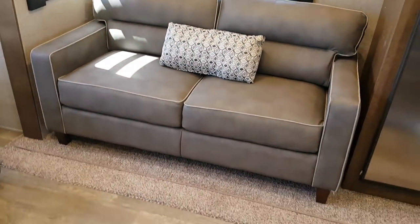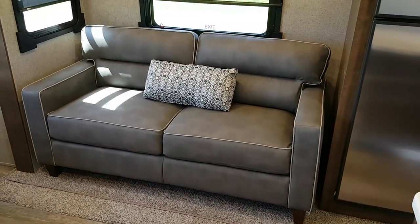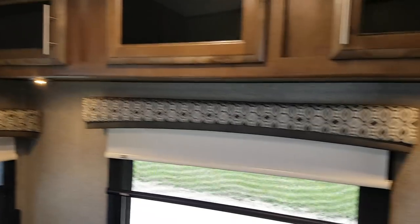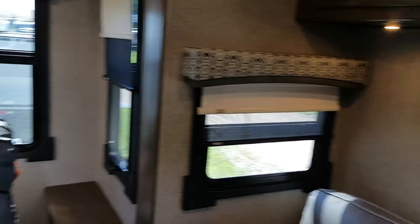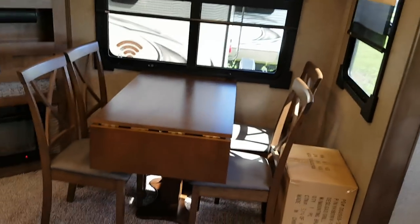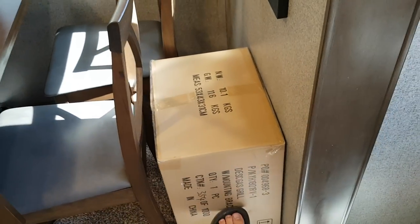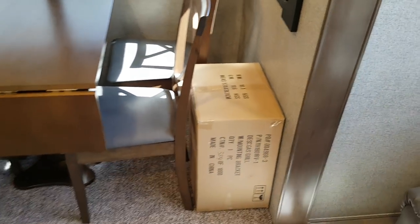The sofa pulls out to a bed — two adults can sleep on it no problem. There are overhead cabinets up above with little reading lights built in underneath. Across from that is the dinette with four chairs and a table with a flip-up extension. The chairs have storage inside them as well. And here is the box for the barbecue that mounts onto the bracket outside.